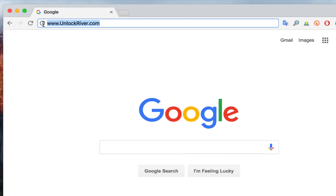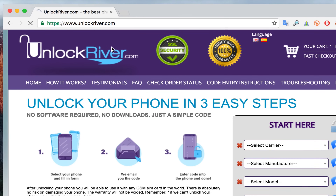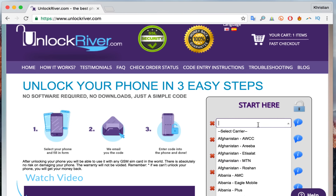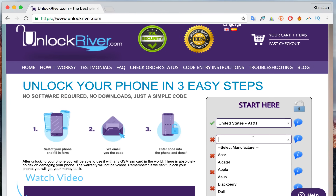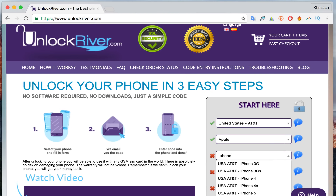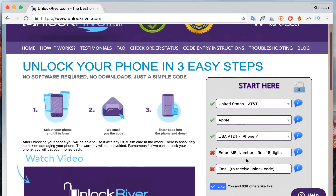Grab your computer and go to the website unlockriver.com. Here we're going to request the unlock — it will all be done remotely. Fill in all the information about the phone: select your original carrier (my phone is locked to United States AT&T), then select the brand and model — iPhone 7, which also works for the 7 Plus. Then enter your IMEI number — make sure it is 100% correct, as any mistake will cause this method to fail.